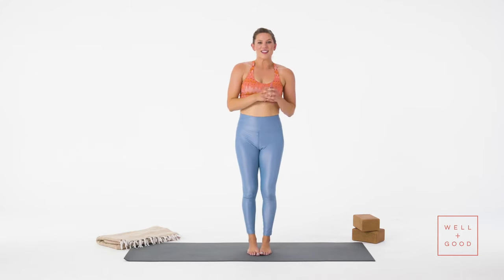So that's the right way to do a sun salutation A. If you'd like more right ways, subscribe to Well and Good's YouTube channel right now.